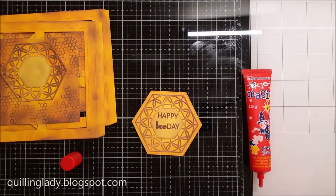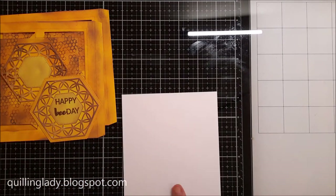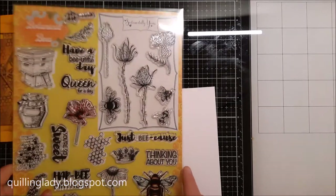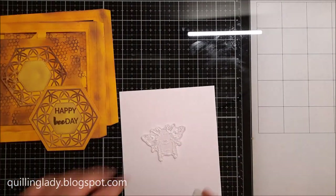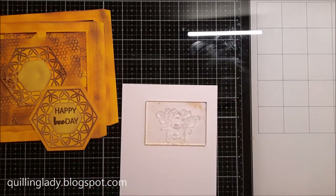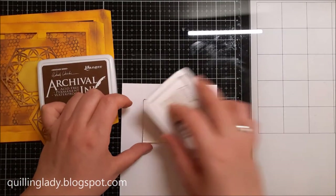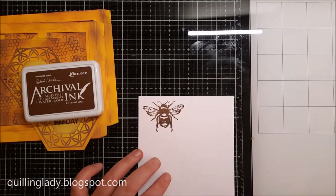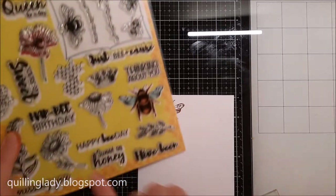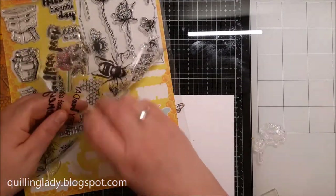Now it's time to put all those elements together and as usual I'm using my magic glue — the one and only — which is an absolutely amazing liquid glue. If you have never tried it, I really recommend it. Now I've got watercolor card and I'm going to stamp some flowers and that beautiful bee. For the bee I decided to use the same archival ink because I'm going to use aqua markers from Spectrum Noir later on to add more color and dimension.